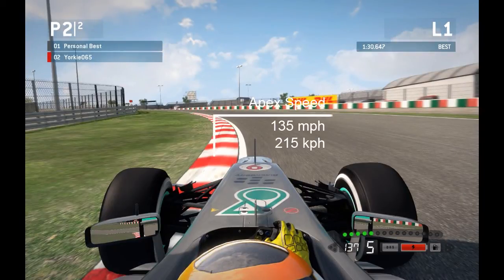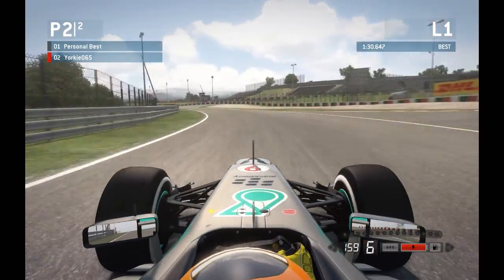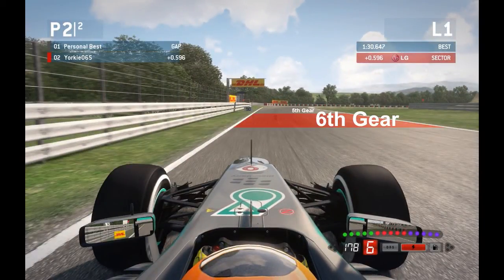Run the kerb of turn 7 for as long as possible — apex speed about 135mph (215kmph). Keep it completely flat out, with a nice smooth shallow flying line. Coming out, let the car drift out towards the outside, unwinding the wheel slightly as the corner shallows. Bring the car left ready for turn 8 — your braking point is about 60mph before the corner. It's literally just a short stab at the brake and shift down one gear from 6th to 5th. Take this as quickly as possible.